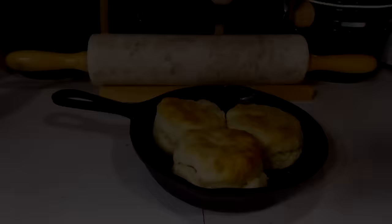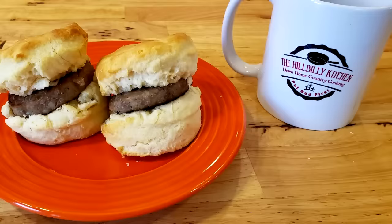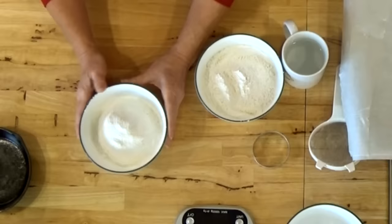Hi folks and welcome to the Hillbilly Kitchen. Today we're going to be making a two-ingredient biscuit. This is probably one of the simplest recipes that you're ever going to find for biscuits. How it works is you use self-rising flour, which already has your leavening agents in it.